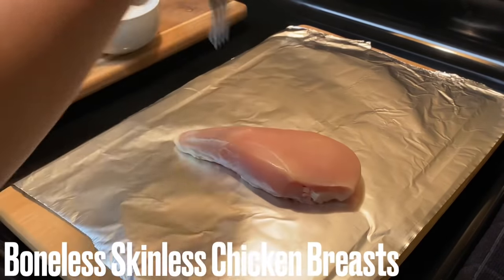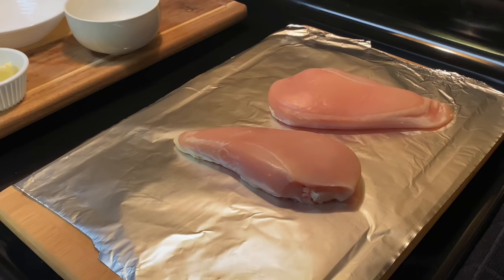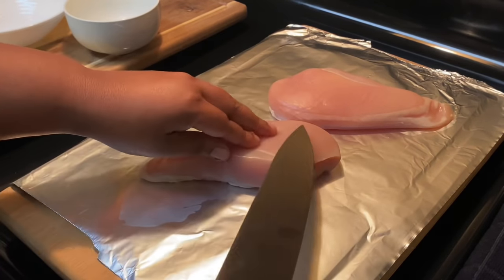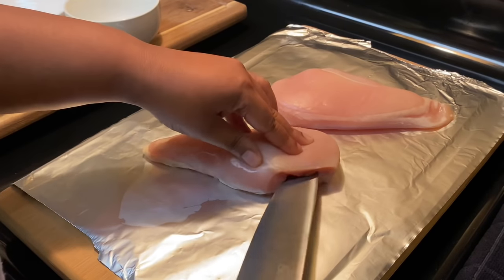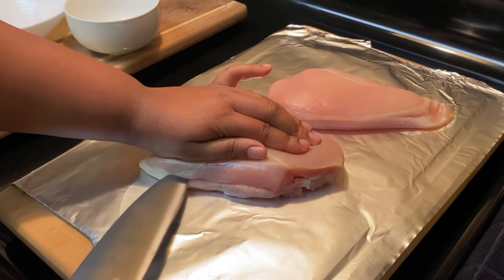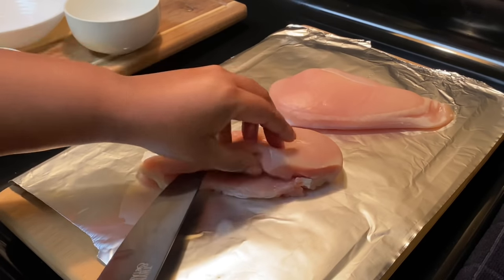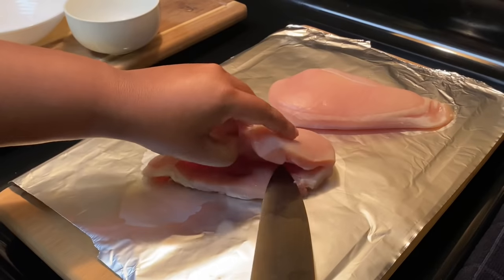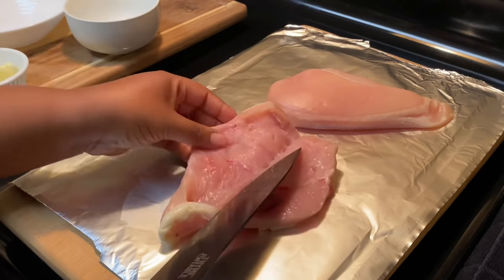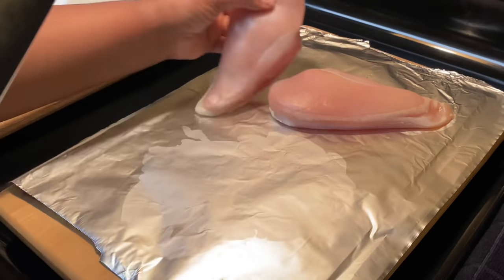I'm going to lay down some foil because I don't like putting meat on my cutting board — easy cleanup, can't beat that. We're going to lay out our chicken breasts; these are full-size chicken breasts, not cut in half. We're just going to make a small slit on the side — go in with your knife, but don't cut all the way to the back because you want it to stay closed.